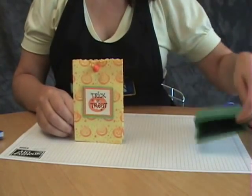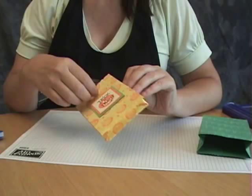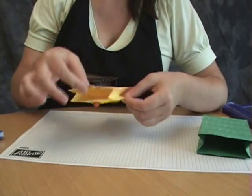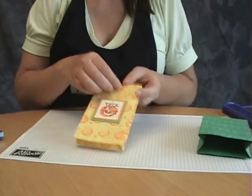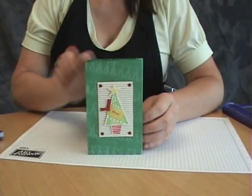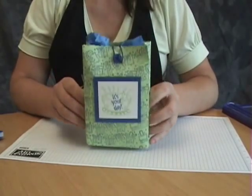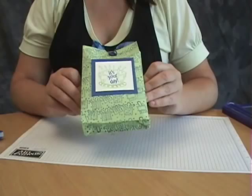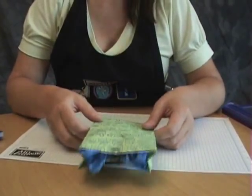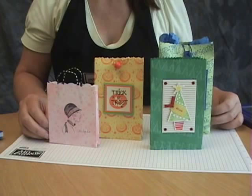Here's a couple more. This one — you can put treats in it for your trick-or-treaters. I made this closure: it's just a wooden bead with a couple of holes strung on the top, and then I made a little loop out of another piece of string, and it just folds over like that. Here's a little Christmas themed one — I took pinking shears to the top of this one. And here is one for a birthday gift — I made another closure with the same idea using a button and a little loop of string. So they're very easy to make. You can use any size of envelope, and it can be used for party favors or gift bags — just all kinds of things.